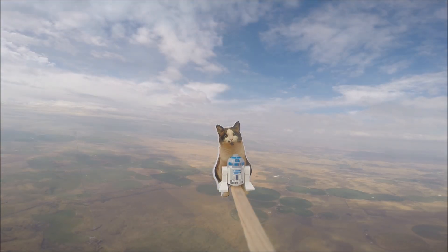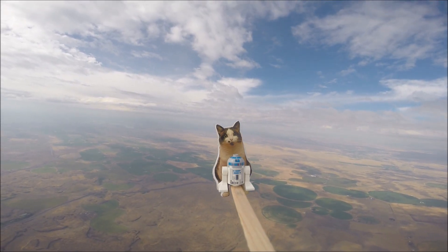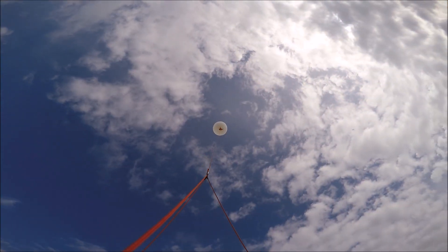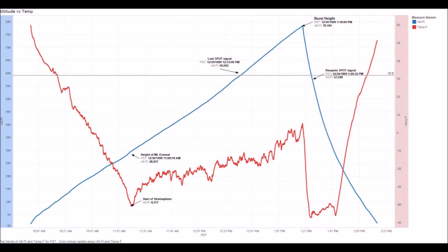The cool thing about adding a flight computer to our spacecraft is because of all the data we were able to collect on our mission. One thing we learned was that the balloon ascended at a very constant rate. Another thing we learned is that it got really cold as the balloon went higher. However, as the balloon ascended past 30,000 feet, the temperature actually started going up instead of down.